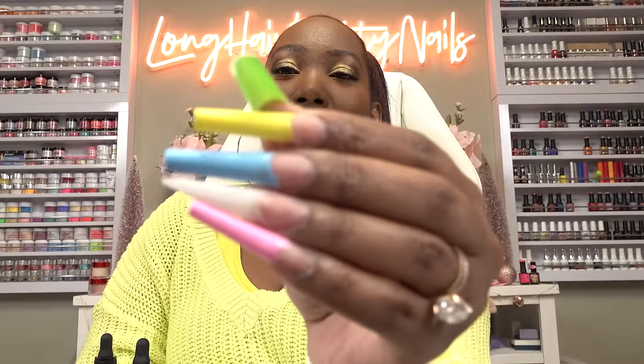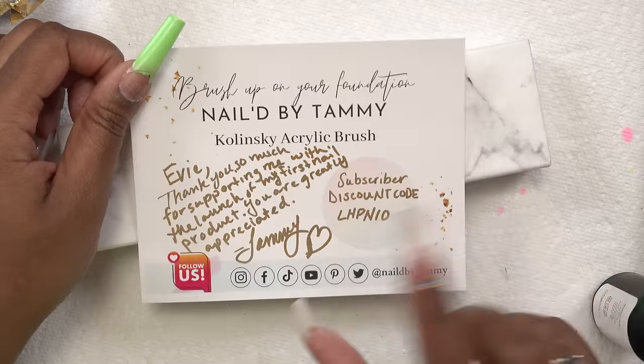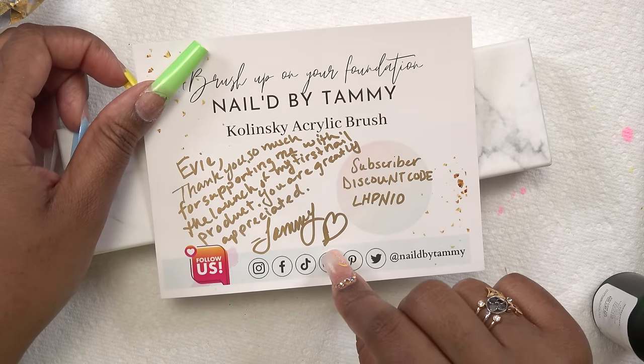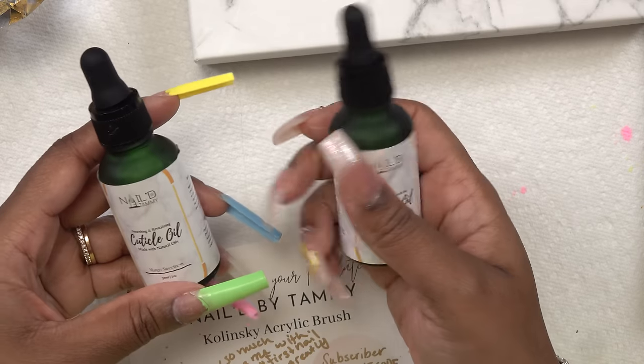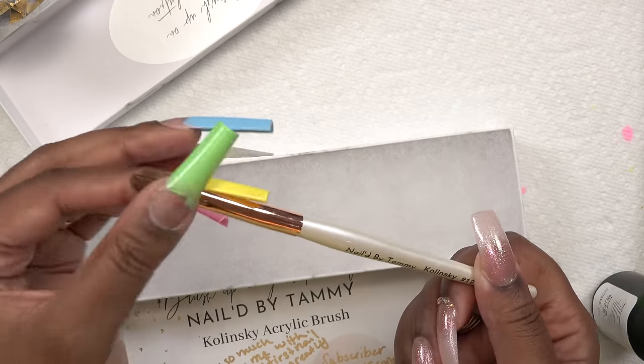We got the tips all painted — this is what they're looking like. We need to go ahead and cap the gel polish with clear acrylic. I received this from a local nail tech here in Nashville. She sent over her new acrylic brush and I wanna give it a try. She also included some of her cuticle oil, and this stuff smells so good — like I could wear this as perfume. She has a discount code for y'all if you're interested. This is the brush — Nailed by Tammy — and it is a size 12 Kolinsky brush.